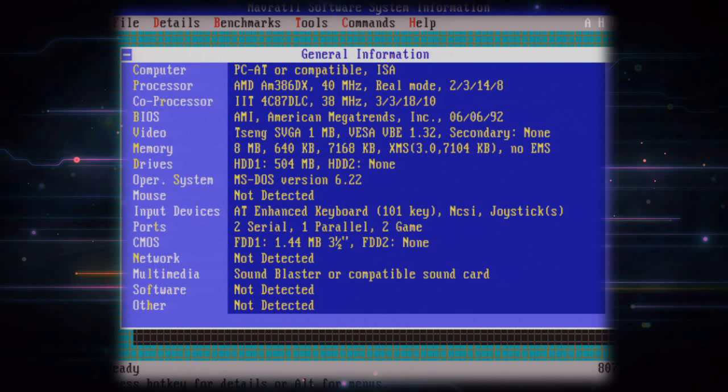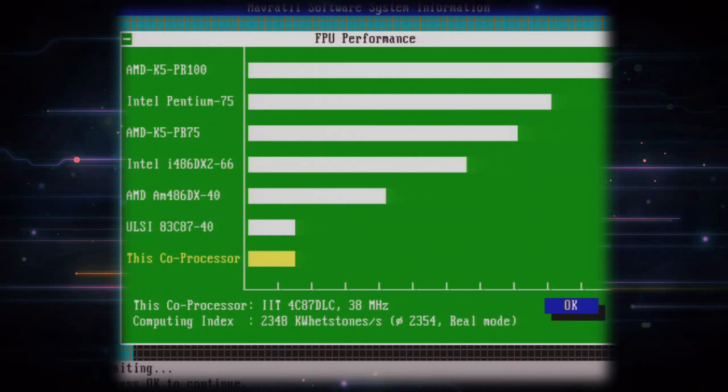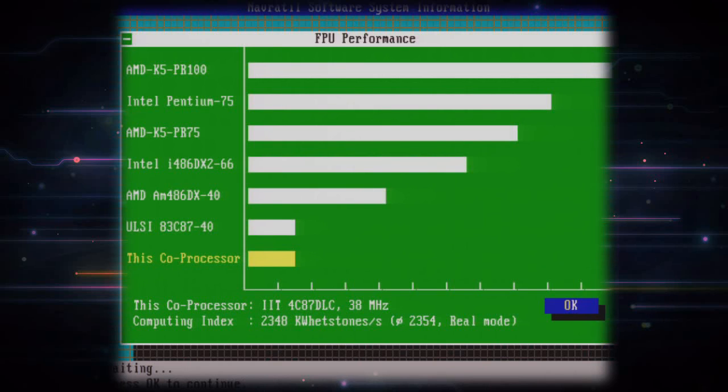I'm using DOS 6.22 and I'll start Navratil Software System Information — or NSSI — where you can see the specifications for this machine. Let's benchmark the processor and coprocessor. The CPU got 11,095 Dhrystones and the FPU got 23,048 kilo-Whetstones. That is a benchmark devised in the United Kingdom, so it's awesome. I'll summarize these again later.